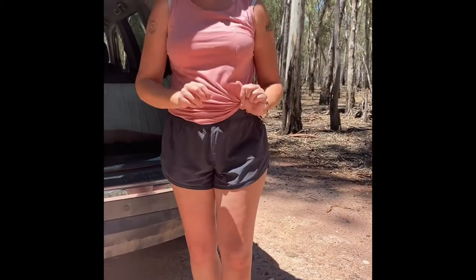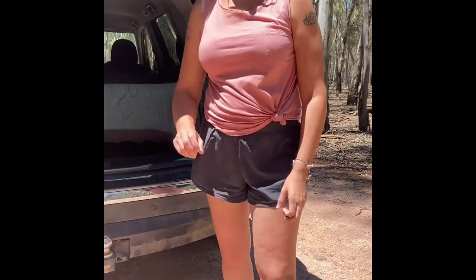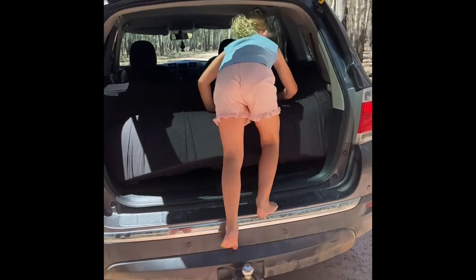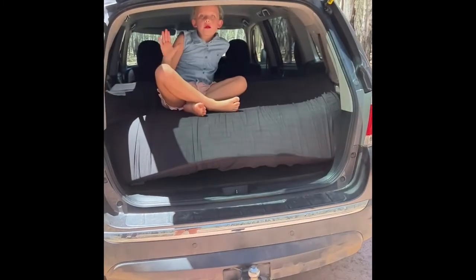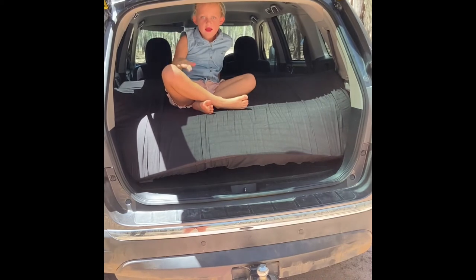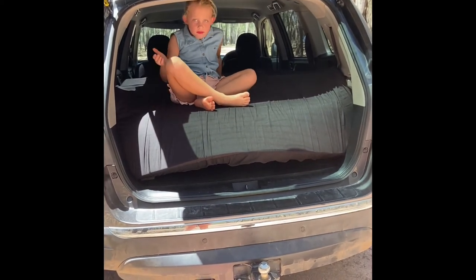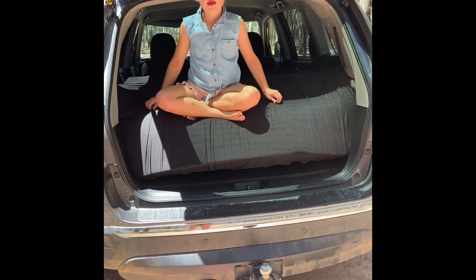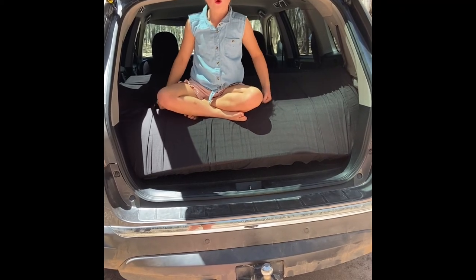So I'll just grab the phone off Piper and she can get in and have a go. We always have to take our shoes off. It's really comfy, I love sleeping in it. So follow us on Instagram, 2girlscamping.org.